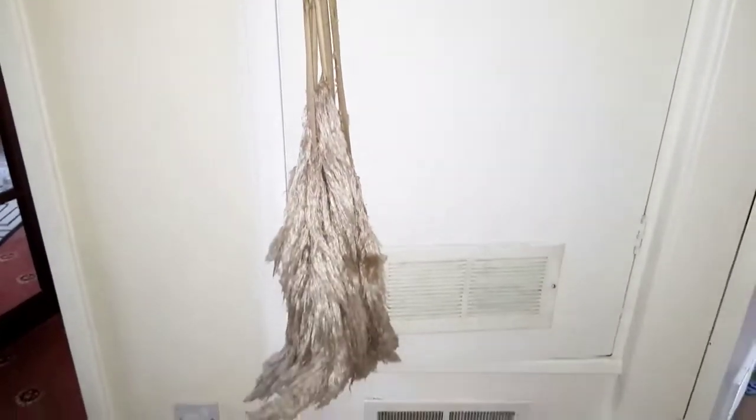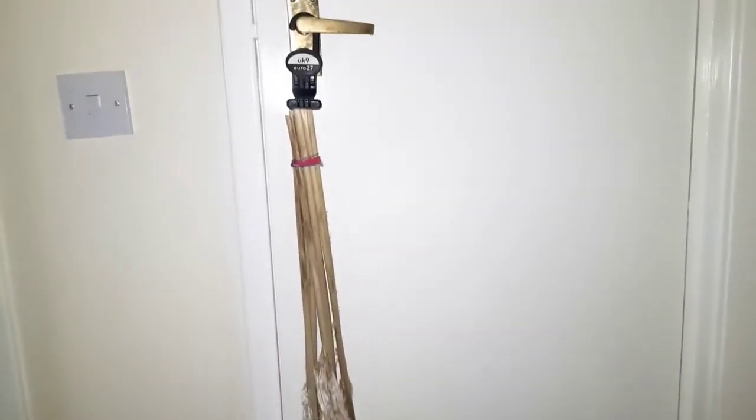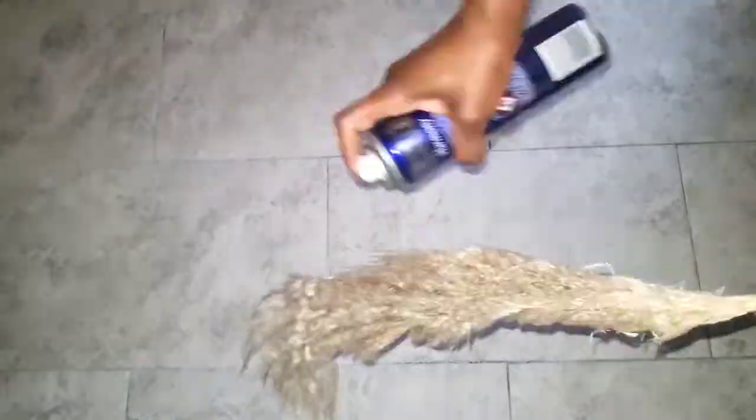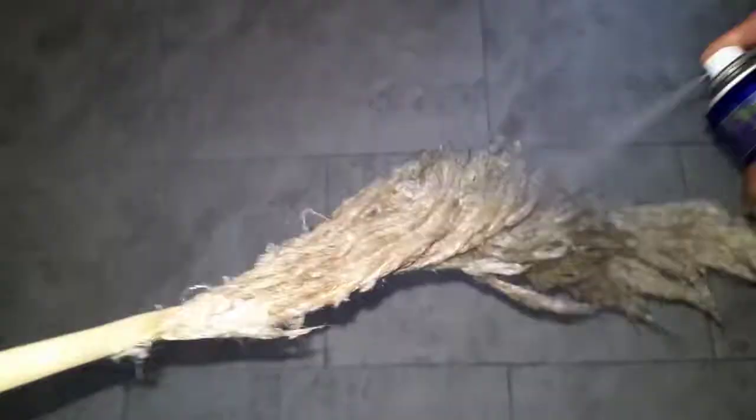Hang them upside down until they dry before styling. These ones were shredding quite a lot, so I had to shake them as much as I could. You can also hang them outside if there's wind and just let the wind do the job, but there was no wind that day. So I shook them while spraying with hairspray a number of times, just to make sure the shredding stopped before styling.